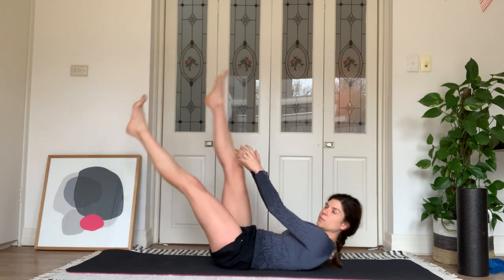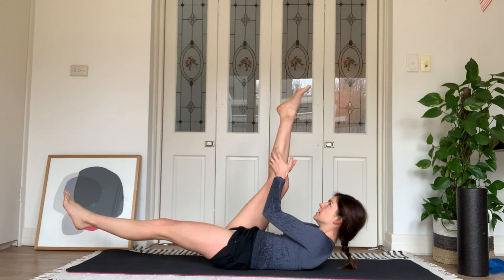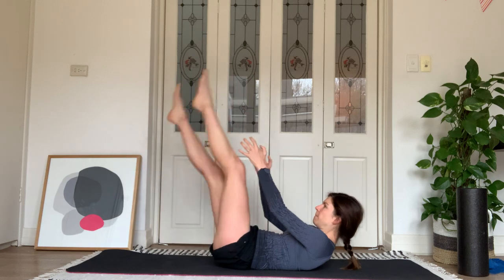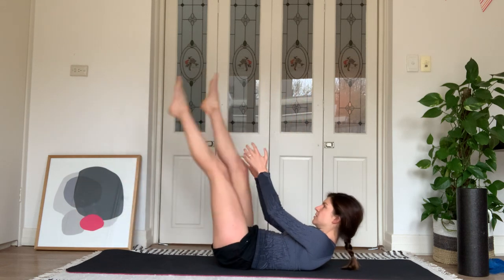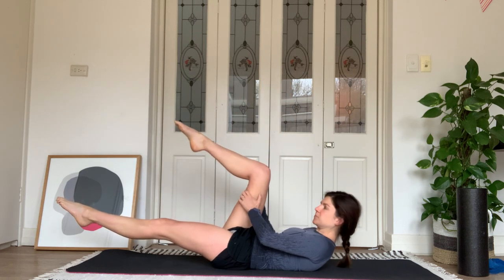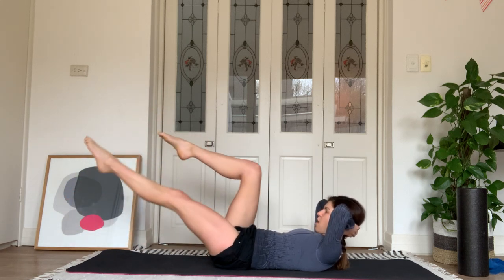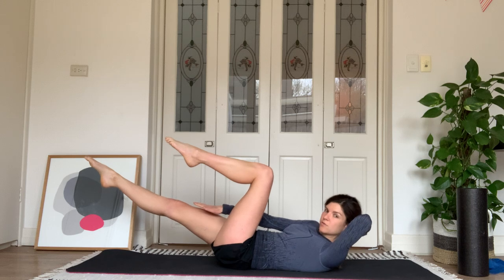We're going to do two little tugs and then we swap legs: tug, tug — good, swap. Pulse, pulse — and swap. Feeling that nice stretch down the backs of your legs. We're going to need that for our arabesques. Let's go for another five — four, three, two, and one. Hold here — point that left leg nice and long, bend the right knee to tabletop. Hands behind your head and let's alternate our leg extension. Eight, seven, six — while doing this exercise, think about the length of the straight leg — three, two, one. Reach long away from you and think about your neutral pelvis.